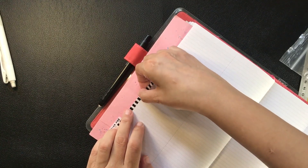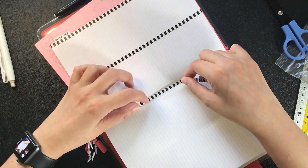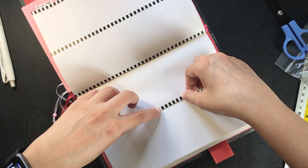I eventually ended up choosing the black and white washi tape because I've never had a monochrome layout before, so I'm going to try that out for the coming week.